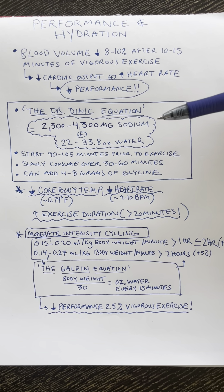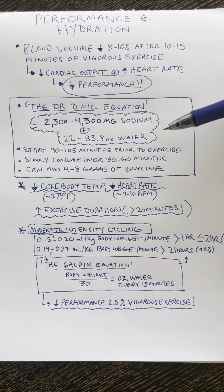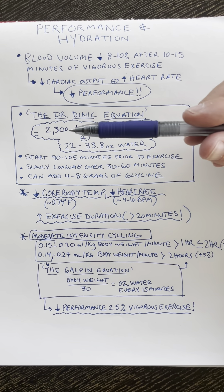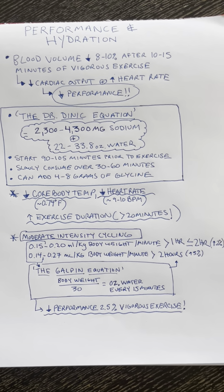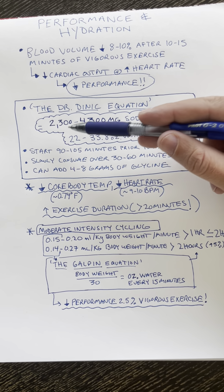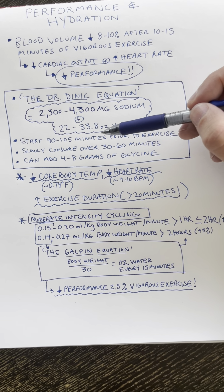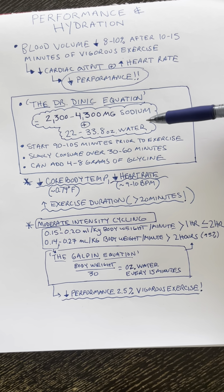What the studies actually show — and this is where I'm getting this equation from — is multiple studies have looked at preloading with salt and water. They've ranged from 2,300 milligrams to 4,300 milligrams of sodium, using 22 ounces of fluid for the 2,300 milligrams all the way up to 33.8 ounces, which is one liter of fluid, with 4,300 milligrams of sodium.